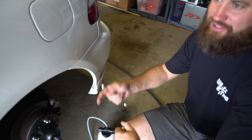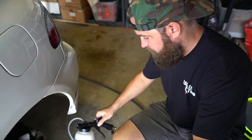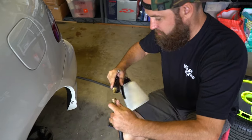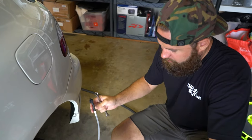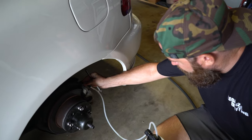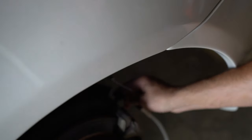We've removed the wheel and got the reservoir filled with the new fluid. Now I'm going to hook up the air compressor to the pneumatic bleeder valve and go ahead and put the head of the pneumatic bleeder onto the actual bleeder nipple, making sure it's airtight.